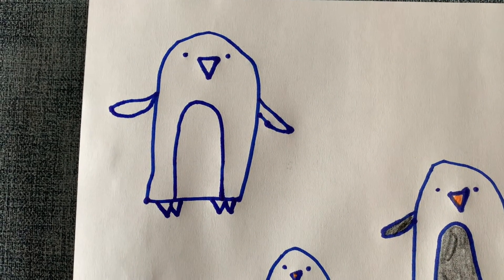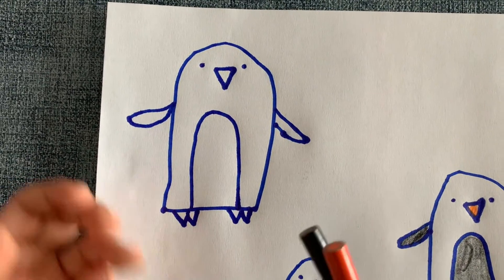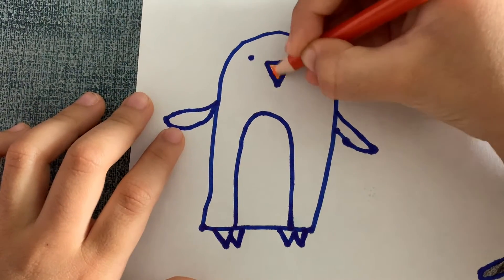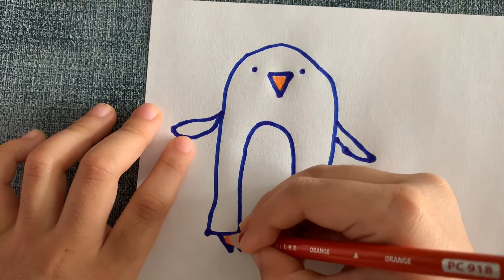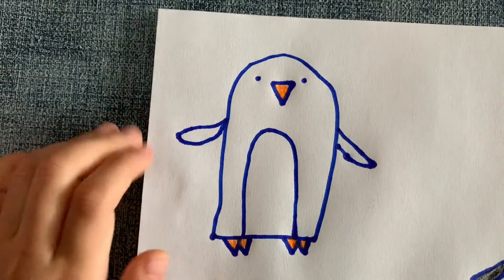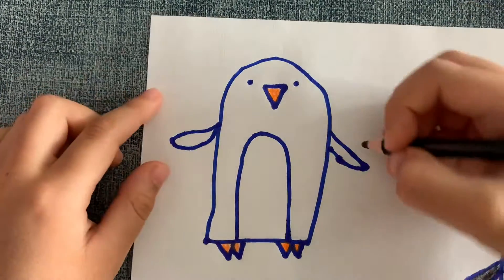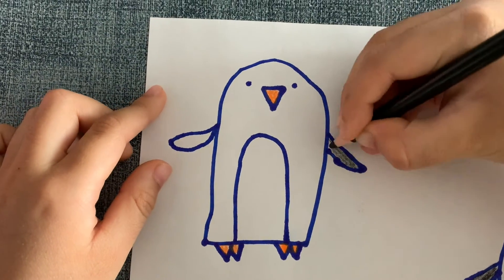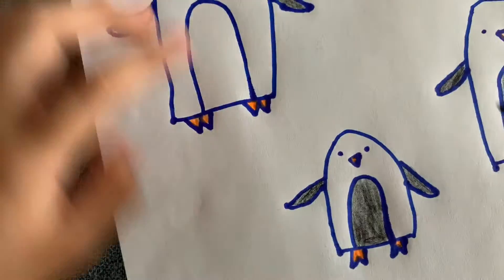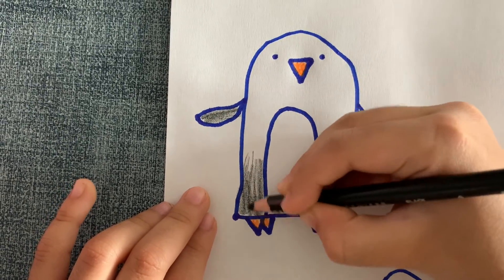All right, now something is left to color. I'm going to use black and orange again. Orange is the beak — I'm coloring in its feet. Last but not least, black — I'm going to color its flippers black and the outside black. First I'm coloring the flippers. You can color it any way you want, any color, but I'm just going to do it with orange and black.